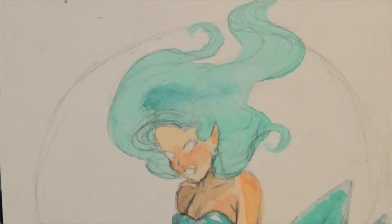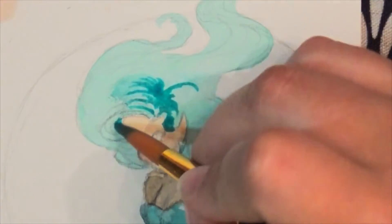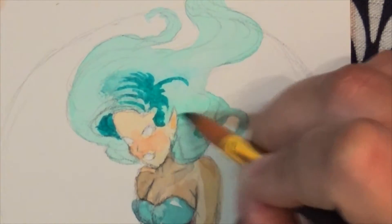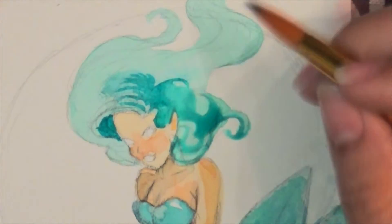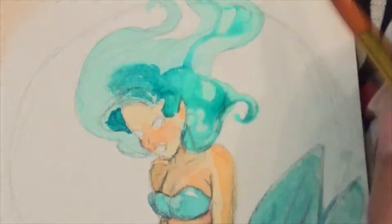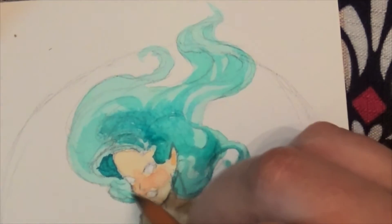A sketchbook is not meant to be the final game. It is meant to be a practice area where you can make mistakes and not worry about affecting a final piece. It's where you practice your hand-eye coordination, and get your hand to make those shapes that you desire and make them flow continuously. That's what I love about sketchbooks — you can make as many mistakes as you want, and you can experiment. That's what I was doing here: experimenting with her hair. That's what a sketchbook is for.